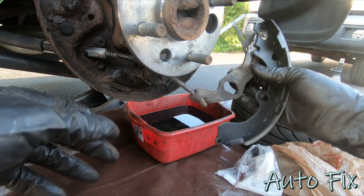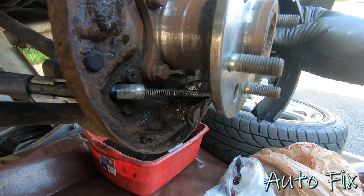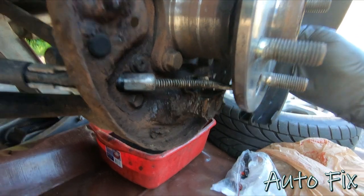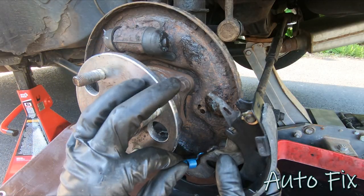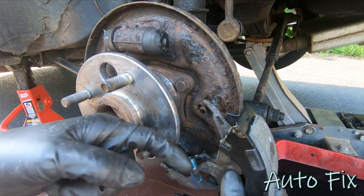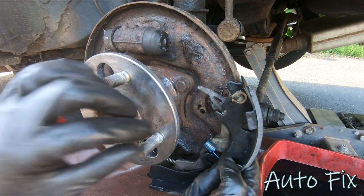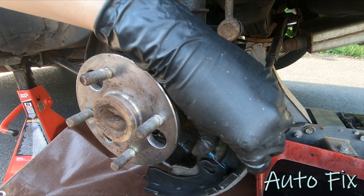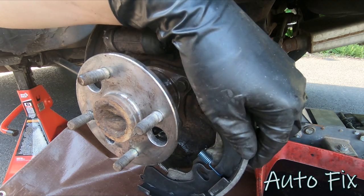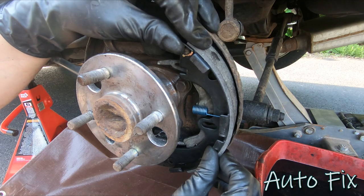Bring the shoe up into place and make sure that the spring from the parking brake cable goes into the divot right there — you don't want it sitting too low or too high. While I have this out I want to attach the little spring that holds the parking brake lever onto the shoe. It swoops in and then back out and hooks on right there. It's a very weak spring so you don't need a lot of force.